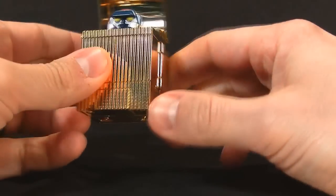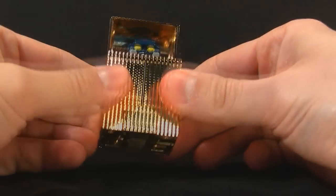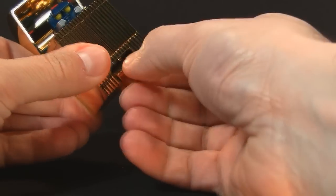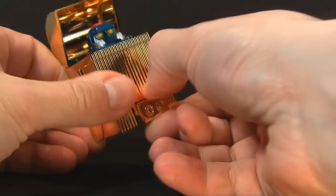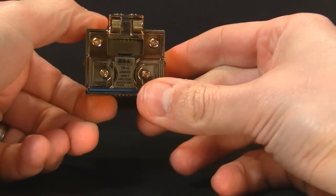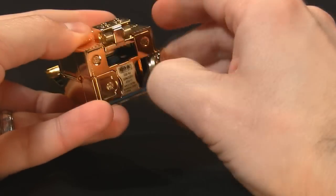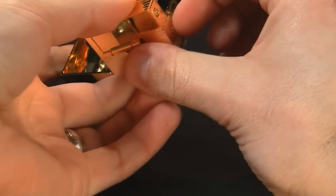This one looks like it might be a little harder to transform — I don't know where to start. Maybe down here. Alright, this thing moves. Got little wheels on there, look at that! Next I guess I'll stick my nail in here — oh, more wheels! Look at that.